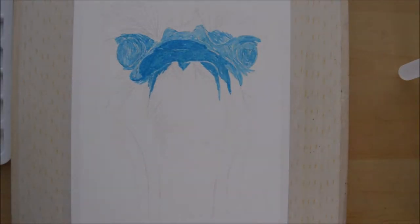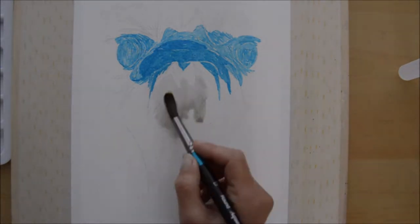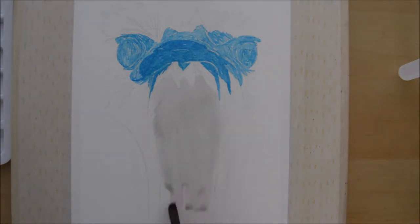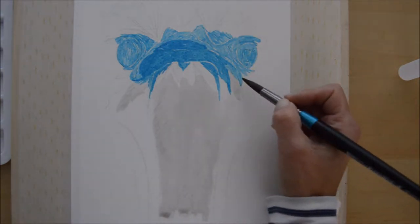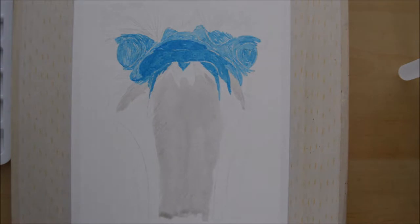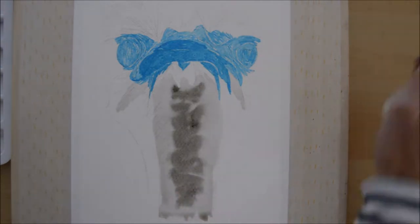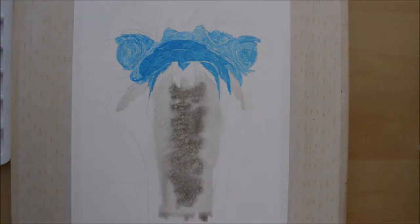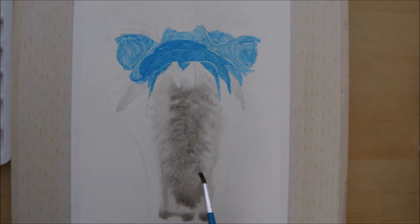I'll try to link the video in the description box below. Back to the painting — you'll notice that the top of the ostrich is blue, which is just masking fluid that I put on there to protect the eyes and the beak from getting splattered with paint, because I was using this spray technique.